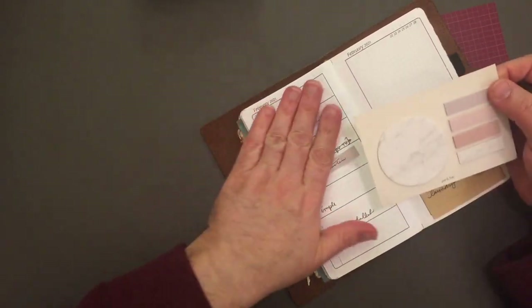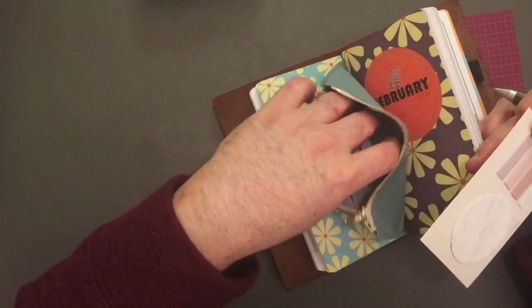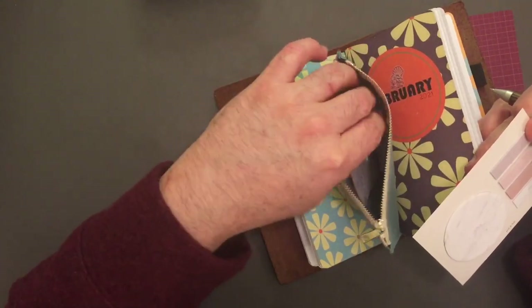I just keep this in my little zipper pouch here with other post-it notes, little stickers, and elastics.